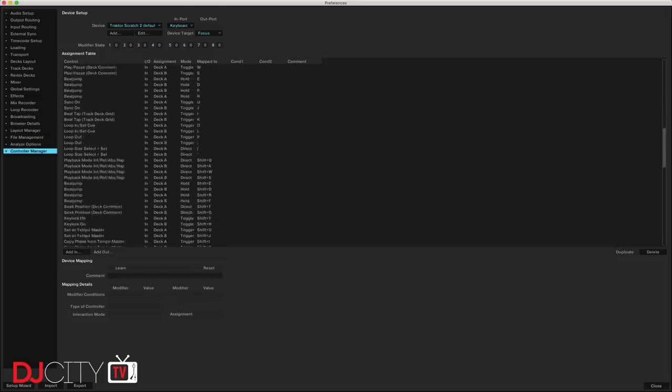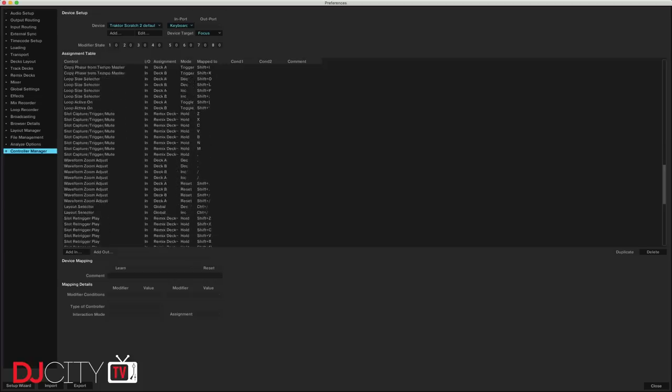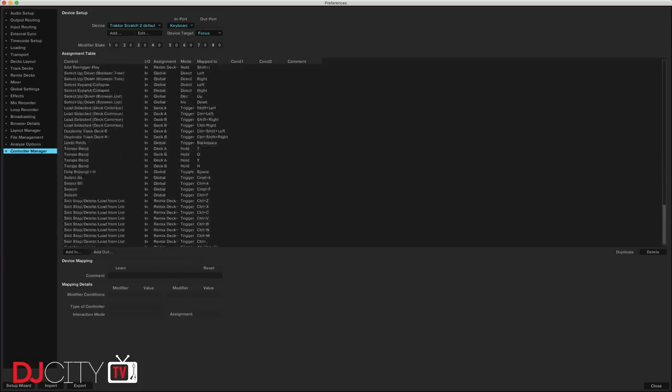All major DJ and audio production software features keyboard shortcuts, and I suspect nearly all of you out there will be using at least one or two when you're performing. They really can be incredibly handy, especially when playing out without extra controllers on hand or in the event of hardware issues. With many platforms you can even perform an entire set just using the keyboard, but getting to know all of the shortcuts is a pretty hard task, and that difficulty is increased exponentially if you use more than one platform.